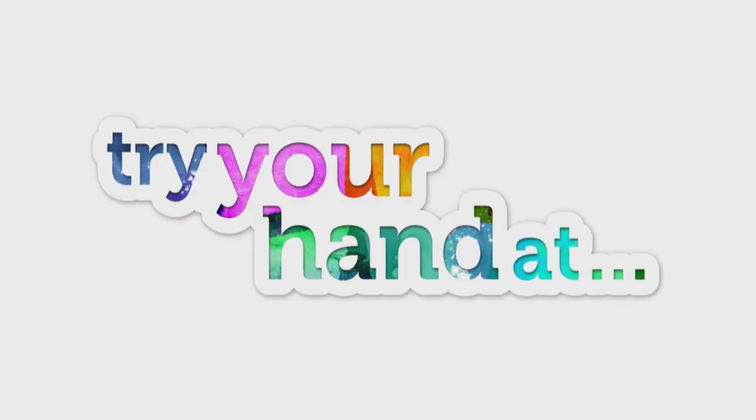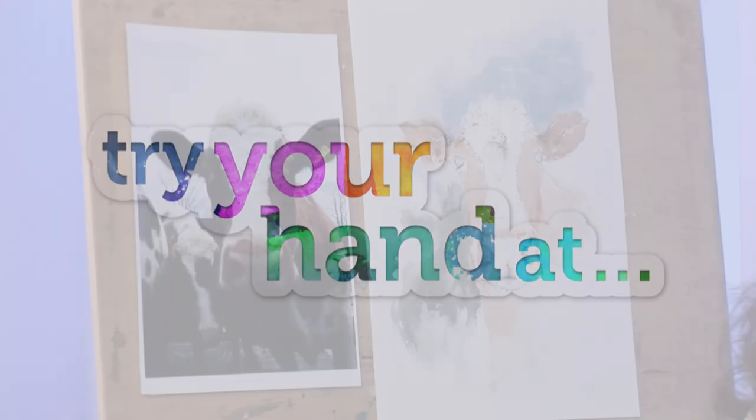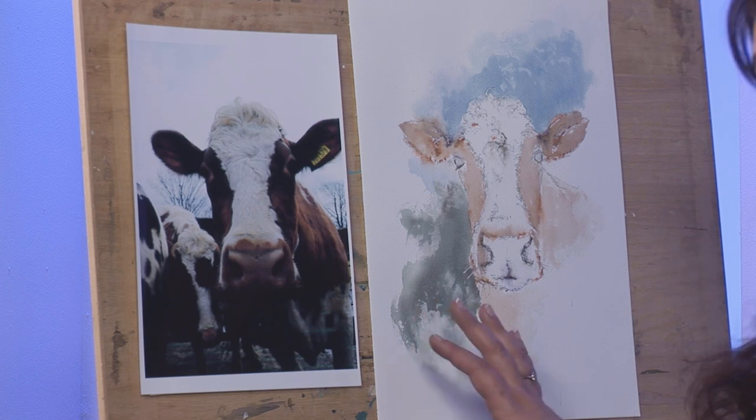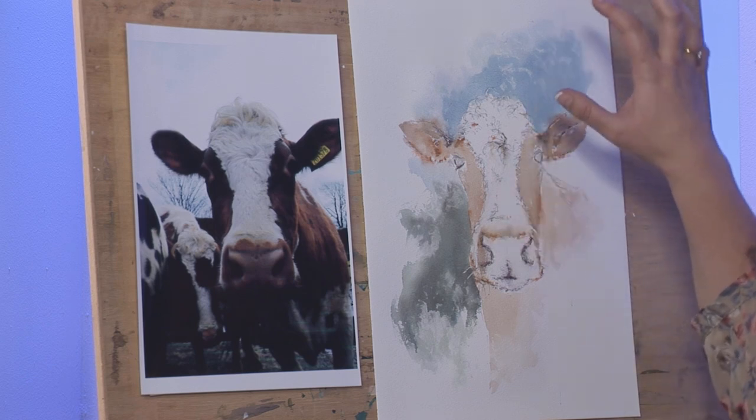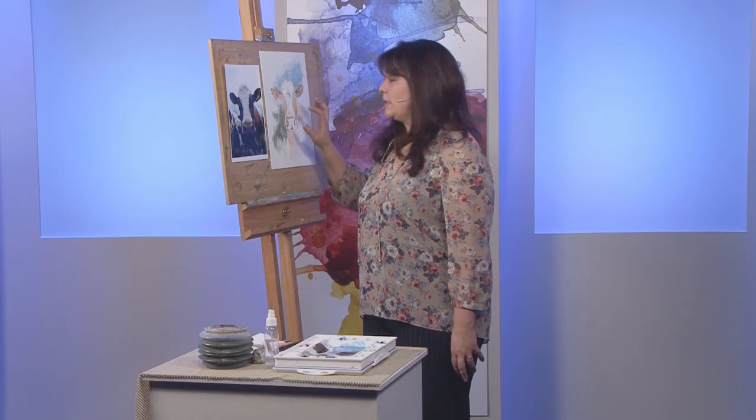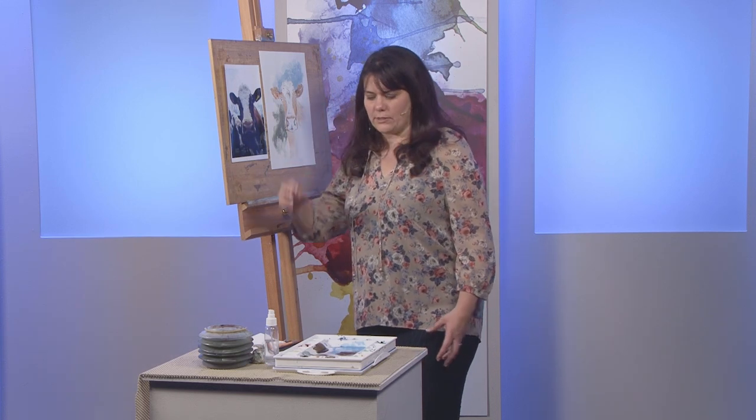Hello and welcome back to today's final part of Splash Your Paint, where it's time for us to rejoin experimental artist Alison Baud as she brings her nosy cow to life in the concluding part of today's Try Your Hand Out project. Thanks Matthew. Earlier on in the program you saw me start this cow portrait where I put some masking fluid on, did my background and used some Stabilo pens to spray them. Now I'm going to finish it off today and sculpt it and try to provide it with some character.